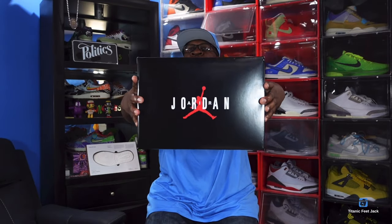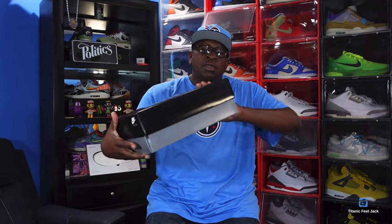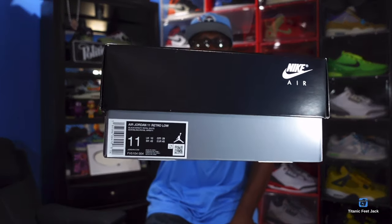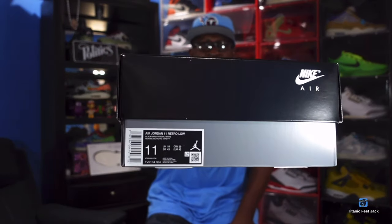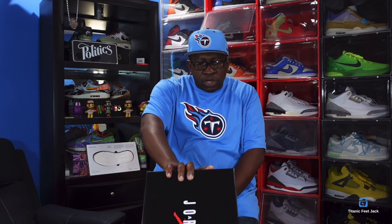When I say this sneaker releases May 18th, you should already know what I'm talking about. You see the box — that black top Jordan with the white and red Jumpman behind it, Nike Air on the side. Looking at the box tag: it's the Air Jordan 11 Retro Low in black, varsity royal, and white. This is a size 11.